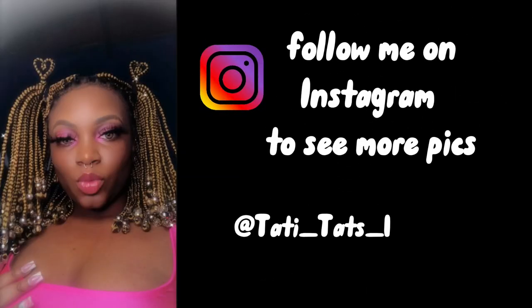If you all want to see more pictures of this style, you can check my Instagram at tattitats1 to see the pictures and stuff I post with it. See you all in my next video. Bye!